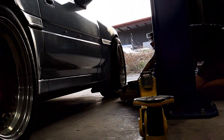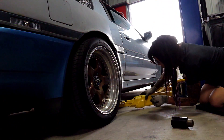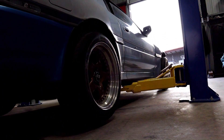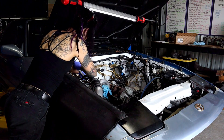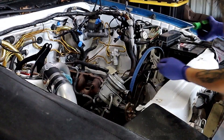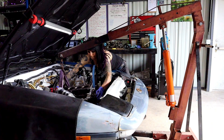So once I got the Supra to the shop, I pulled the block and brought it to Hill Country Performance and Machine. That's what this video is going to be about — just kind of showing you where I'm at, what I've done, all the inspections I've done. I did end up finding some stuff that needed attention while I was there. I'm going to walk you guys through some of the stuff I decided to upgrade on the Supra while I'm here in the block, and just share with y'all what I've been up to.